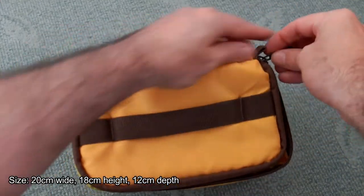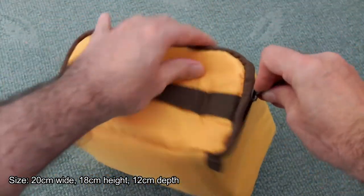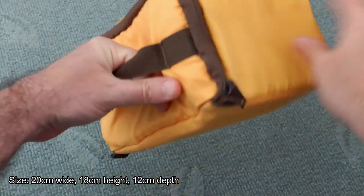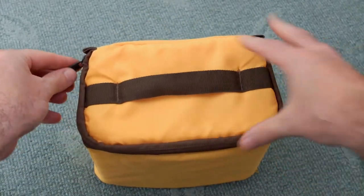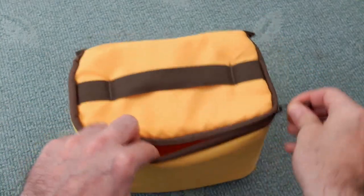The main section that comes out is fully padded — I've put the size up for that as well. This is the area designed to house the camera or a lens. There's padding all around: front, back, bottom and all the sides. You can also use the carry handle on the top and it has a zip closing.